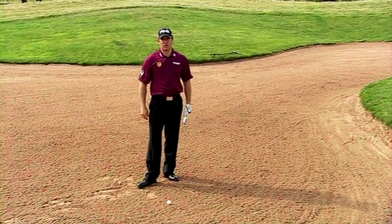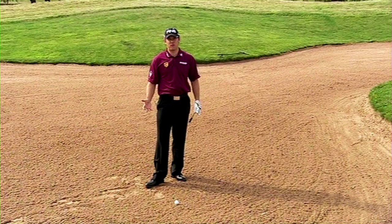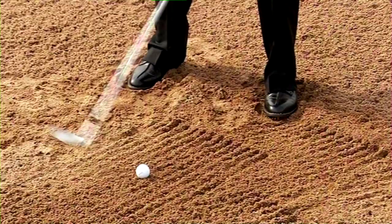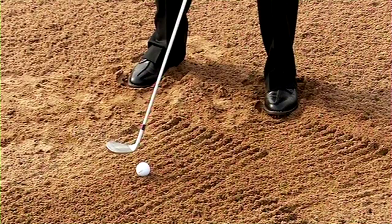Today's tip is in the bunker. In my experience, amateurs struggle with this shot and they shouldn't really, because it's one of the few golf shots where you don't actually have to strike the ball. With the right instruction, it should be an easy shot to play. You want your weight mainly on your left hand side. You want to be striking about an inch behind the golf ball, then try and accelerate through and let the club release past your hands.